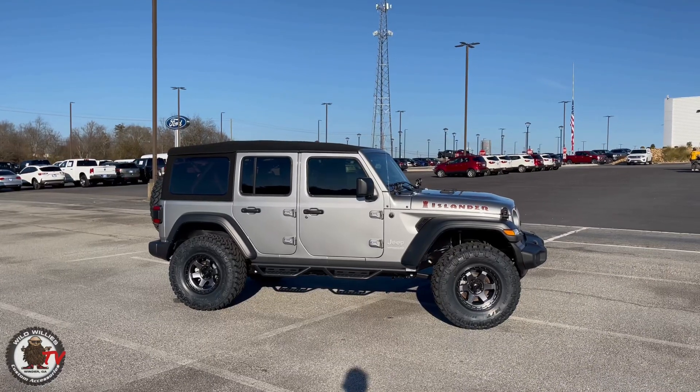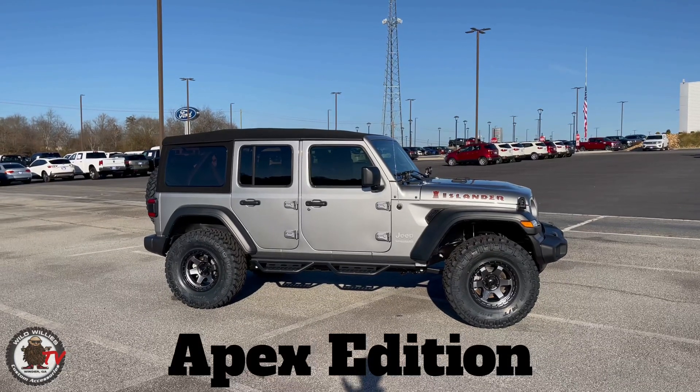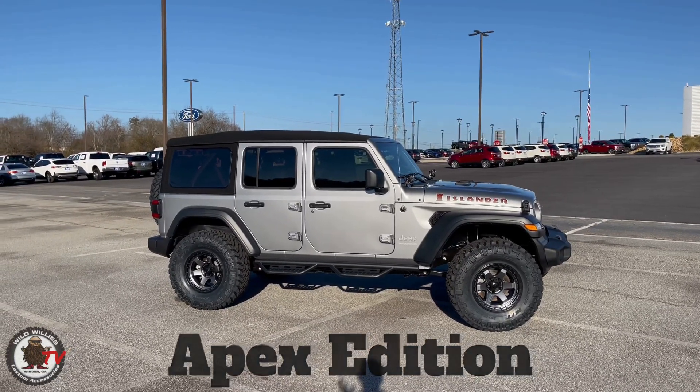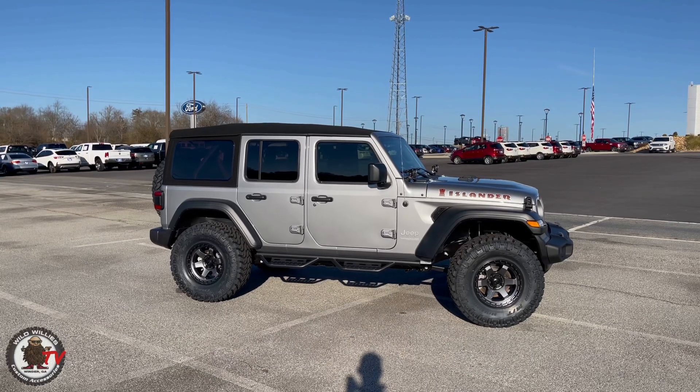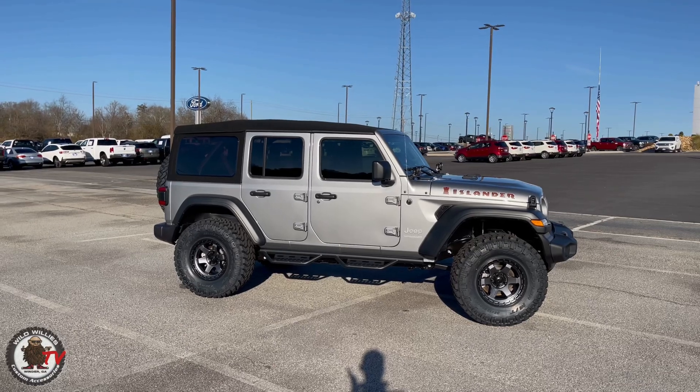All right y'all, real deal needs some help. I know most of you that watch our channel are Ford connoisseurs, but stick around for this Jeep Wrangler Apex Edition. We've got the Bronco coming very soon, so you've got to stick around for these Jeeps to see kind of what we like to do for the Wranglers, because we're going to do similar attributes on the Bronco and the Bronco Sport coming up soon. We've got some surprises for you for that as well.